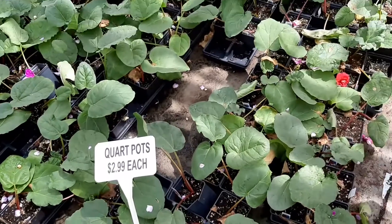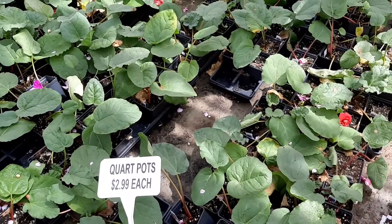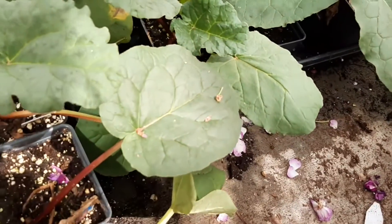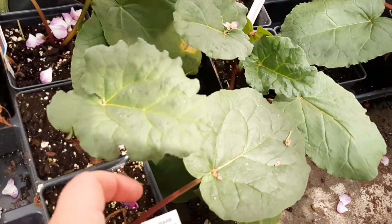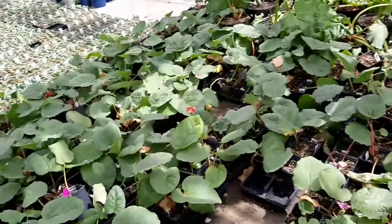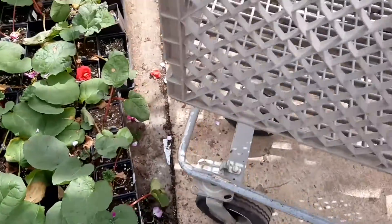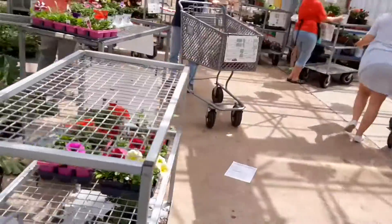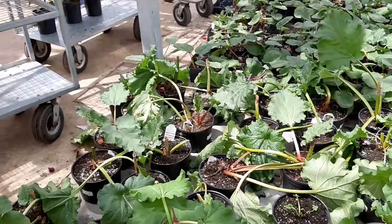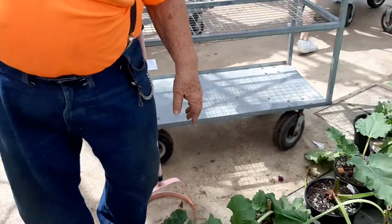Do you want the bigger one or the smaller one? I think it depends on the variety, I suppose. Let's check and see what the varieties are. How about we split the difference and do one of each? That should be sufficient.